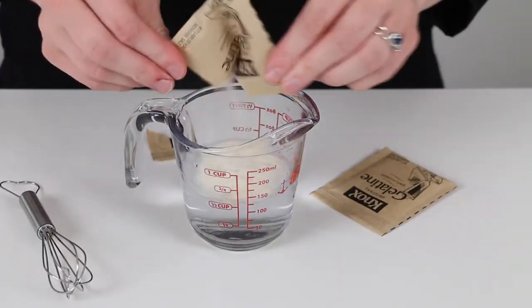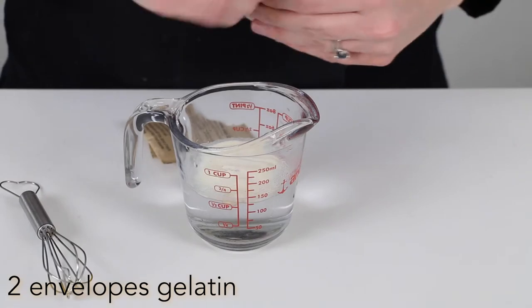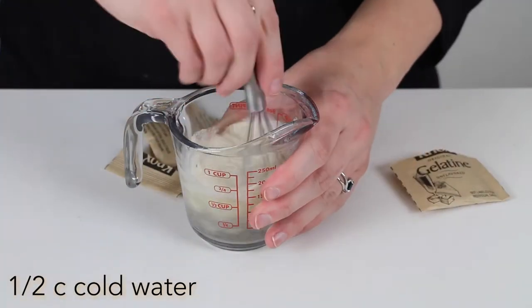Then sprinkle two envelopes of gelatin into one half cup cold water.